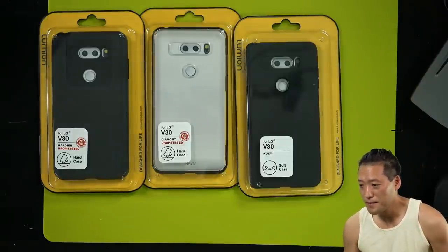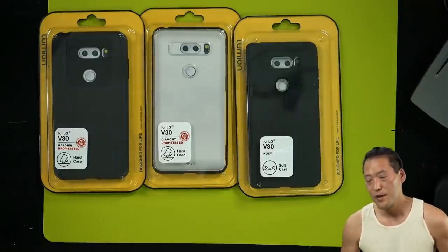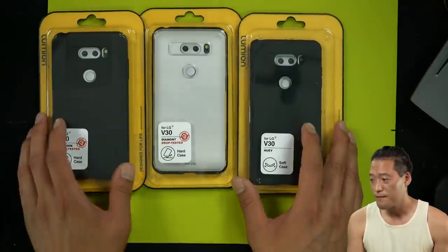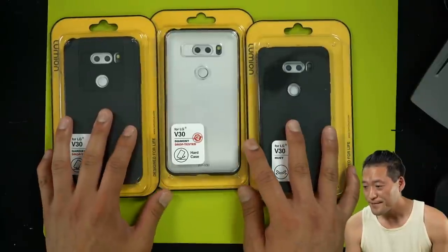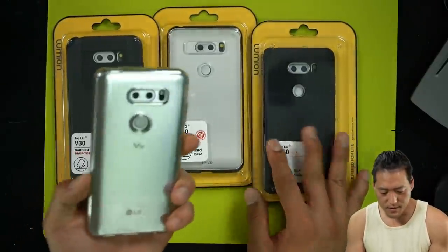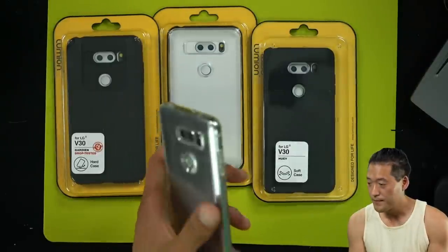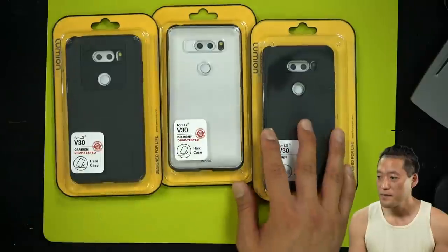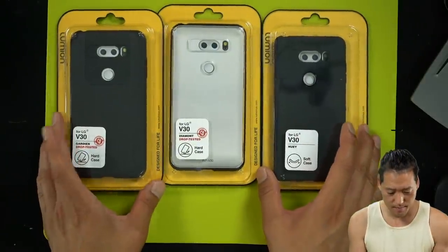Let me know if you can hear me. Today we're going to do just a live unboxing of these new cases for the LG V30. The current case I was using is actually the Spigen, but we're going to go ahead and check out some of these new cases I got. All right, Lumion.